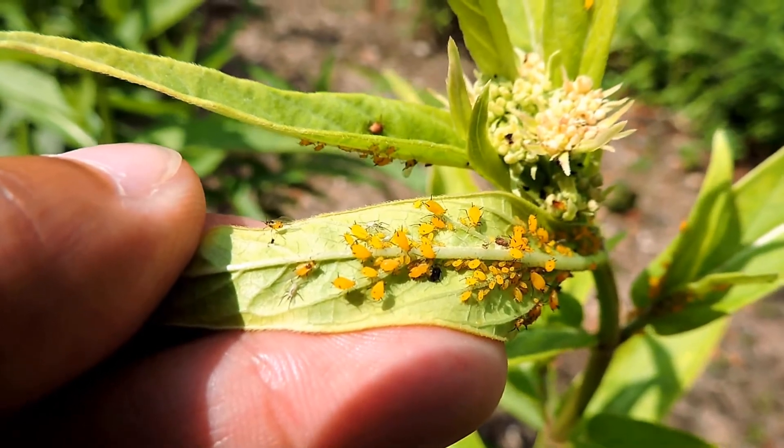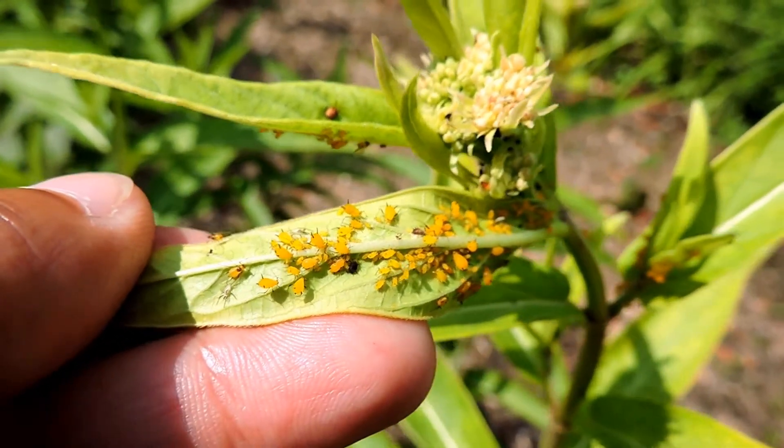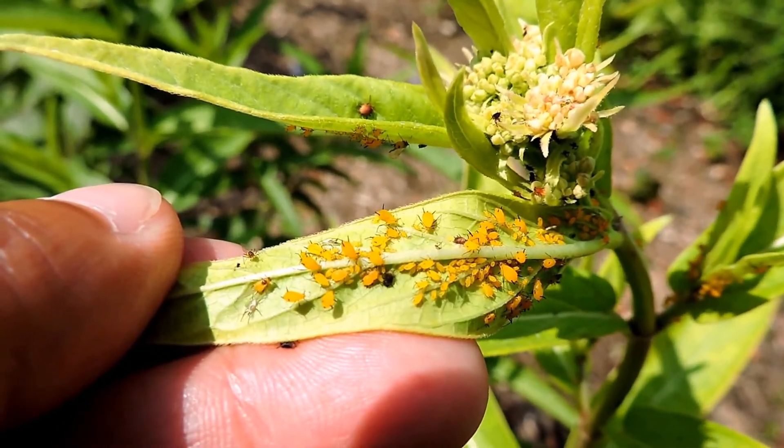Then one of the later generations ends up having wings on it. Those winged generations then find new plants and are able to mate normally and find brand new hosts.